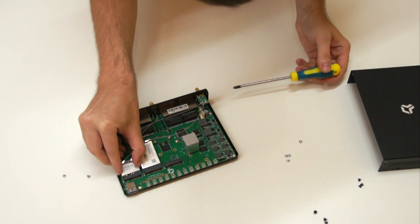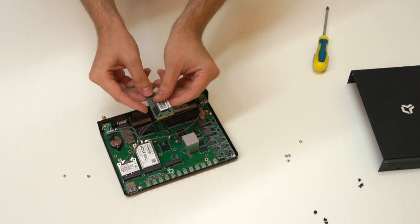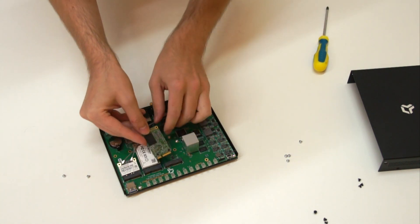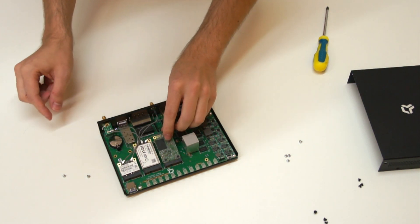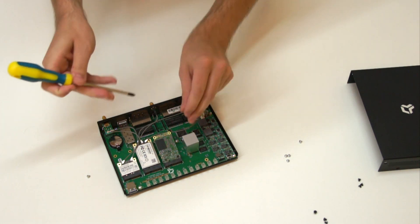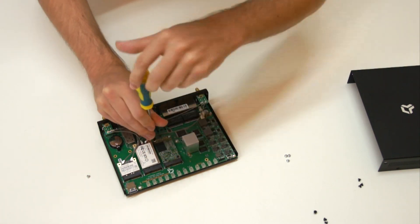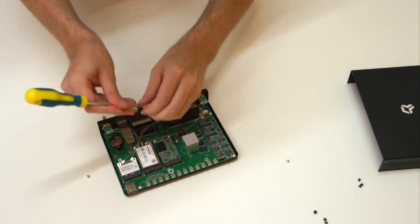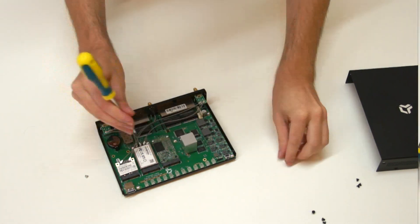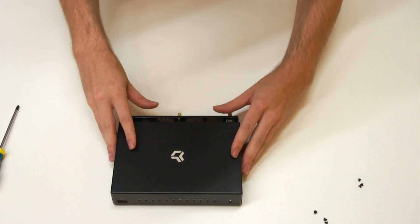Insert the Wi-Fi cards to their new positions and insert the M-setter drive to its new position. Finally, reassemble the case.